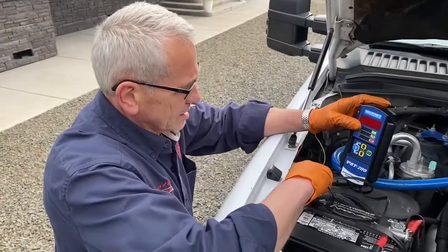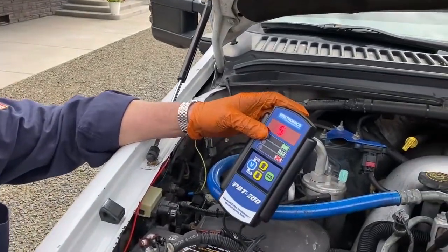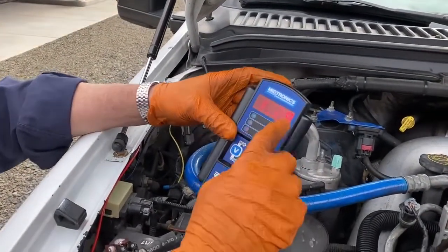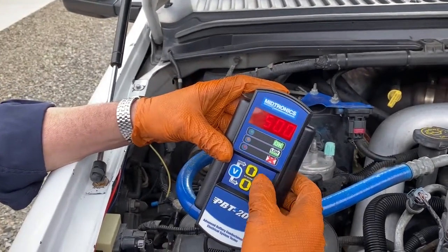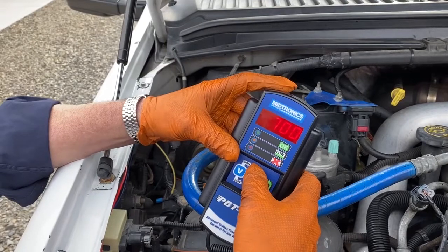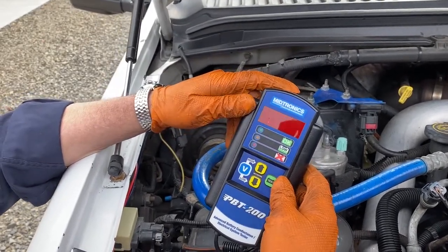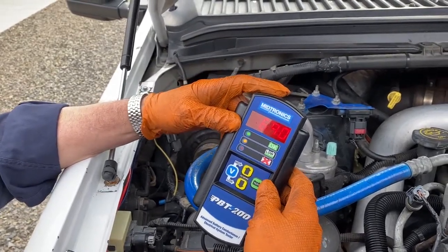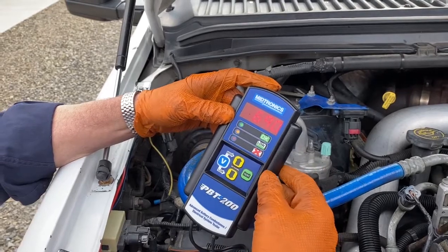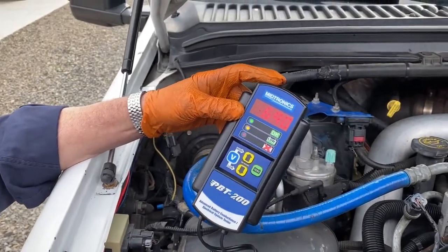We're going to do our test here on battery one. It's rated about 850 CCA. Our static voltage is good — 12.69 — so that's good. We'll go to test and get this up to about 800. At 690 CCA, it's not 100% as new, but it's a little bit old — not quite old enough to condemn. It's still got enough cranking power, so let's check the other battery.